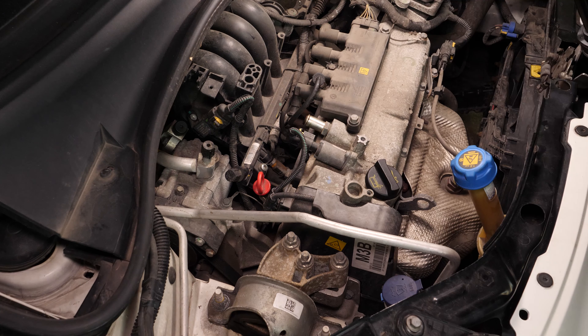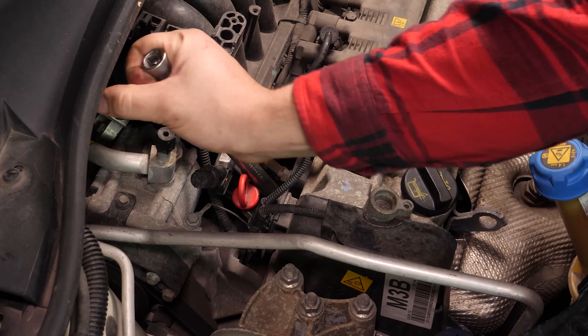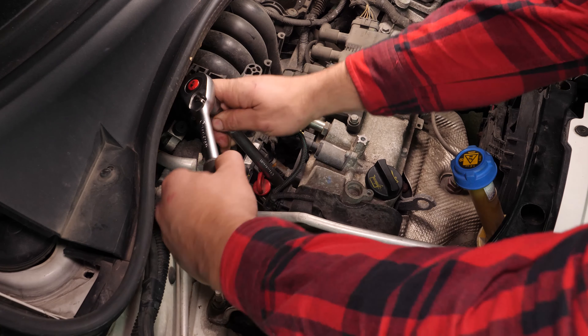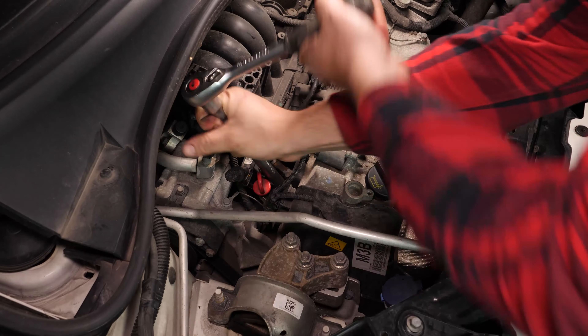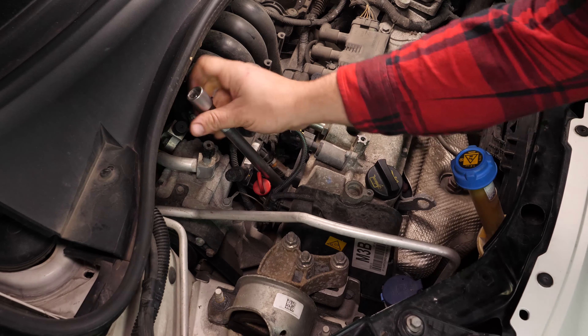Using a socket wrench, an extender and a 16mm spark plug socket, release the spark plug. Finish it off by hand.